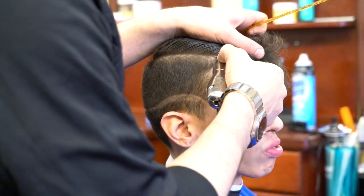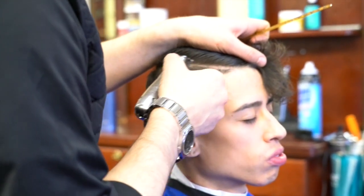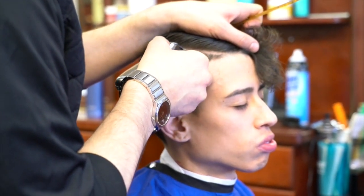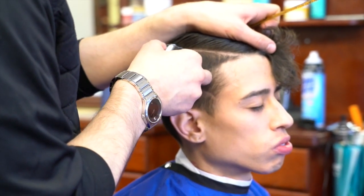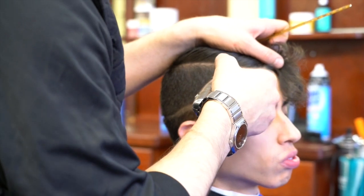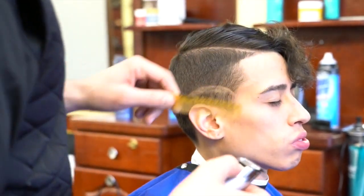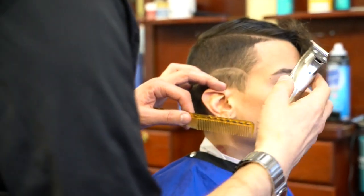This step is just to make it easier for me — you don't necessarily have to do this step. You can go straight with your razor and just do it. I like to do it because it gives me an idea of where I'm going and it makes it slightly easier for me.